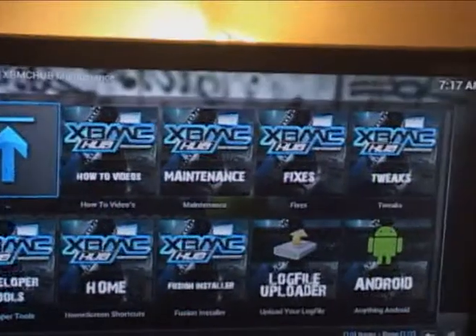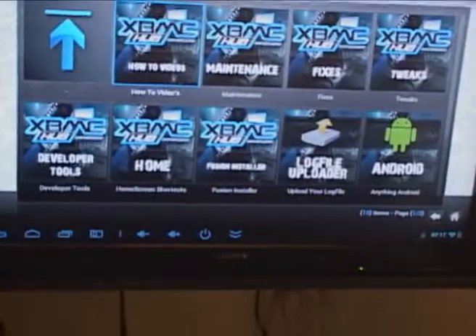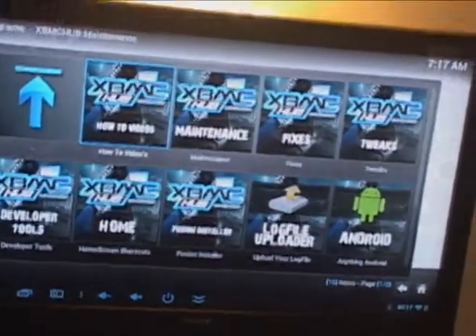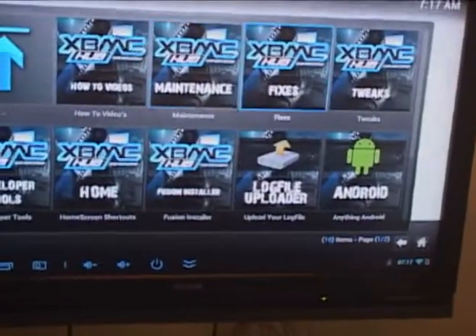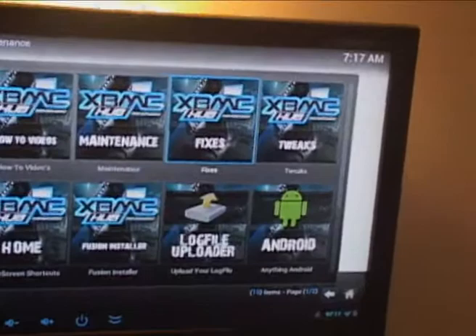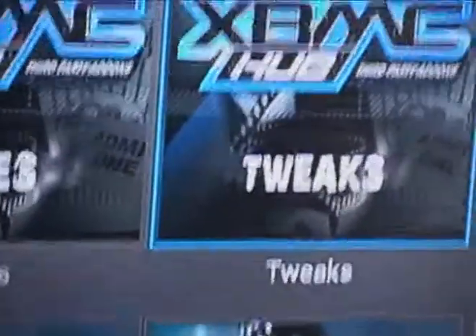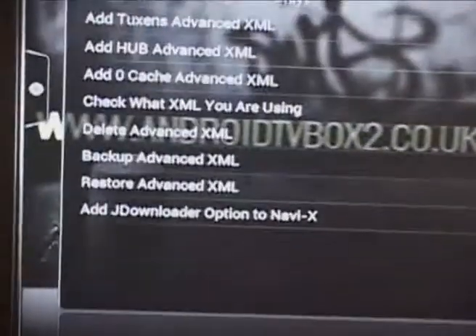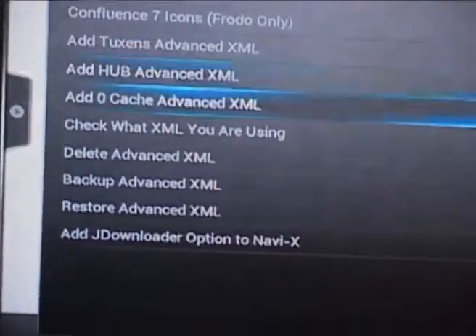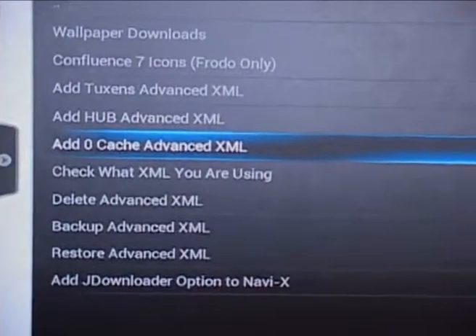We're going to go back up to the top — there are several things you can do on there. Don't experiment too much in case you wipe everything off, because it can install and pre-install things for you, so just make sure you know what you're doing. There's one good tweak on here: go to the tweaks section, press enter, and it's got a list of stuff. One of them is pretty handy — that is the 'add zero cache advance XML'.